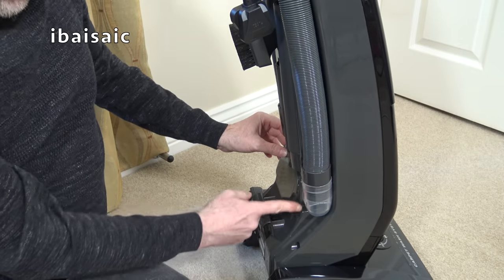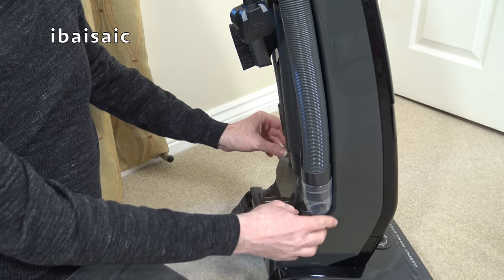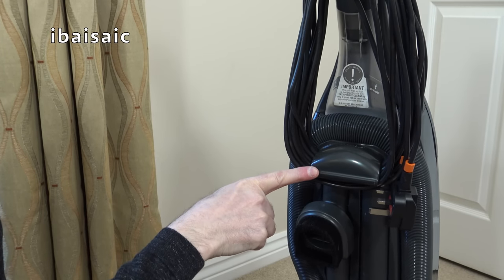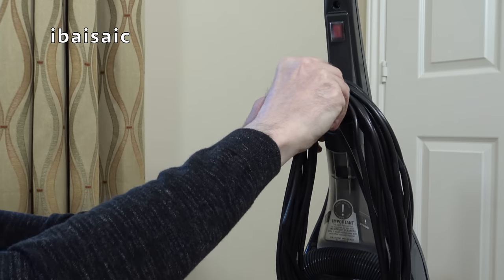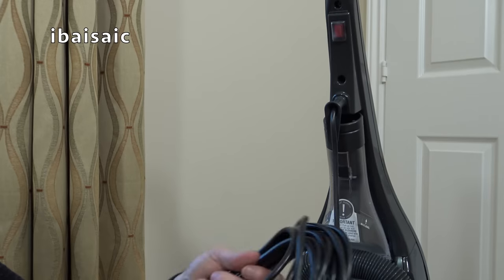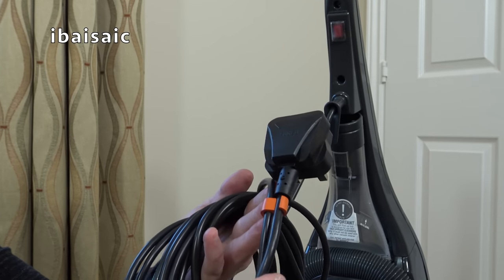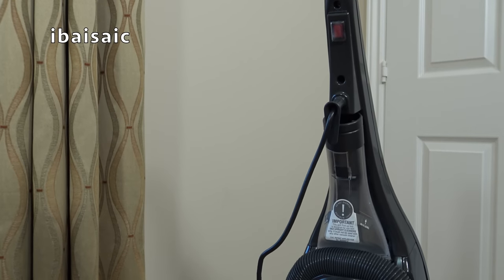I think you can remove that elbow, but I need to gain access to a little clip inside the bag compartment. Further up we've got this combined carry handle and lower cord hook. At the top we've got the upper cord hook, which you can rotate to release the cord in one go. It seems to be a pretty decent length of cord. There's also a nice little orange clip to secure the cable and plug so it doesn't come unravelled.